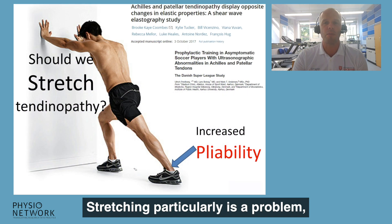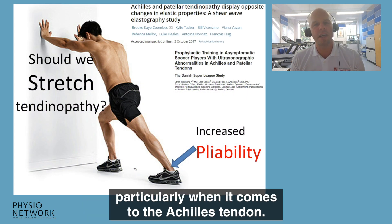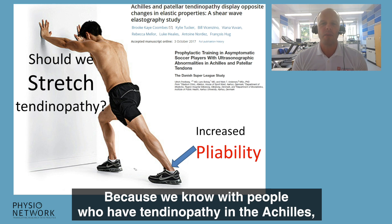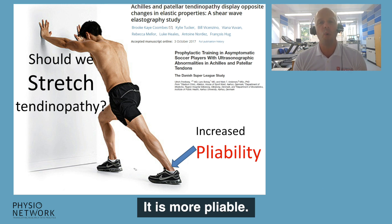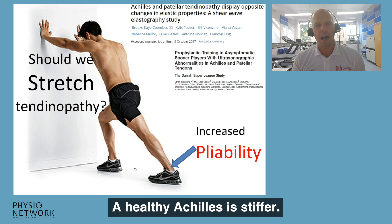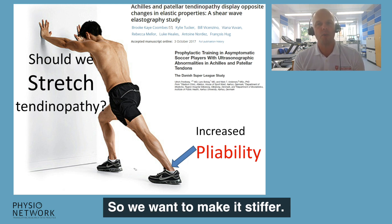Stretching is particularly a problem when it comes to the Achilles tendon, because with people who have tendinopathy, their tendon is too flexible — it is more pliable. A healthy Achilles is stiffer, so we want to make it stiffer.